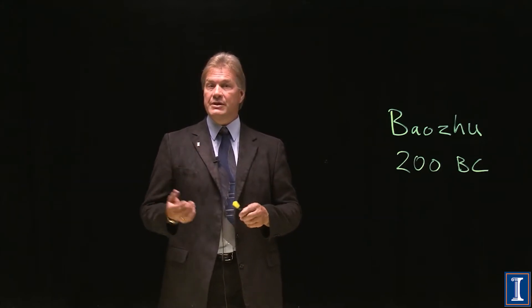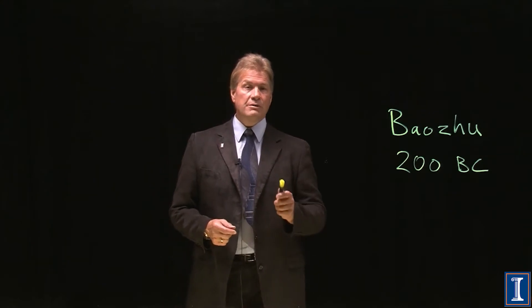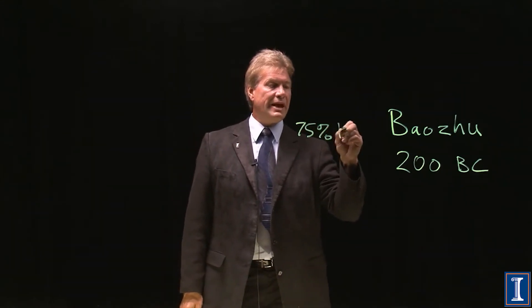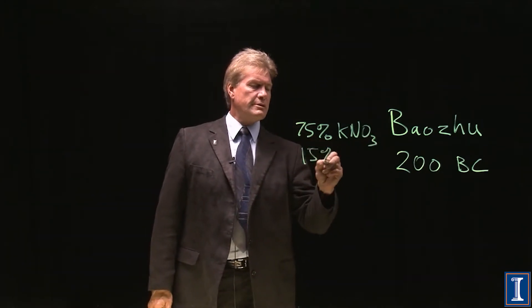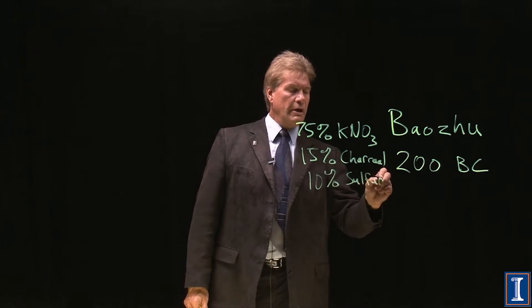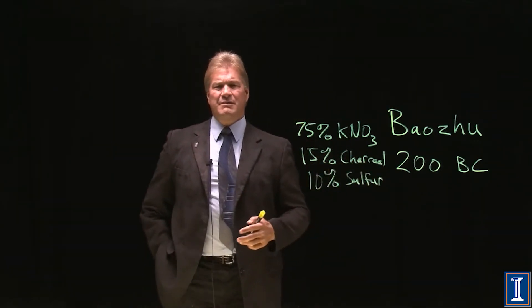A fascination with exploding bamboo led through the ages to the first recorded use of fireworks in seventh-century China, and in ninth-century China a very important invention: the invention of black powder — gunpowder. Gunpowder is 75% potassium nitrate, 15% charcoal, and 10% sulfur, by weight.